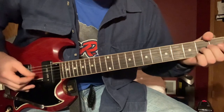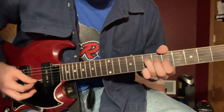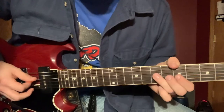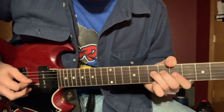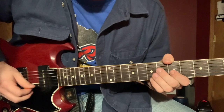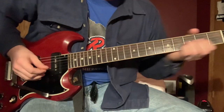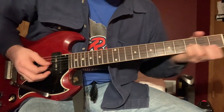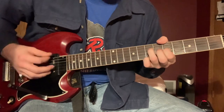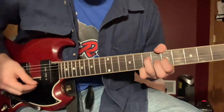Then you're going to play an A minor up here though. So you're fretting the 7th fret on the D, 5th fret on the G, and the 7th fret on the high E. And everything else is open.